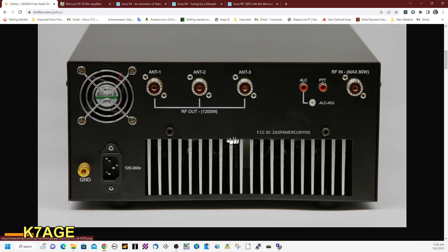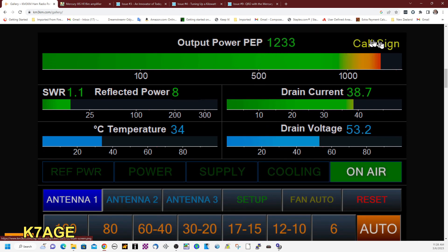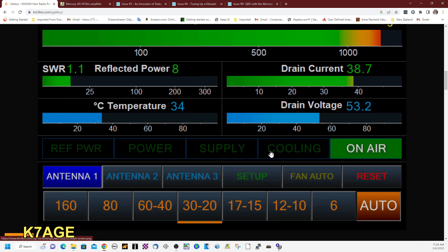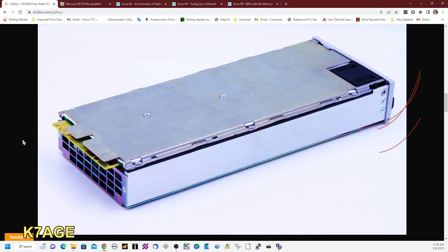Here's what the back looks like. You can run it on 120 or 240 volts. It has three antenna jacks, RF in, push-to-talk, and an ALC automatic level control if you want to use that. Here's what the touchscreen looks like — you can see your power, your call sign, reflected power in a bar graph, and the drain current of the LDMOS device. There's one transistor in here. Multiply 38 by 53 and it's over 2,000 watts right there. There are status indicators and a lot of safety features. You can select the antenna and configure it for which antenna on which band. It runs off a 65-volt switching power supply inside.